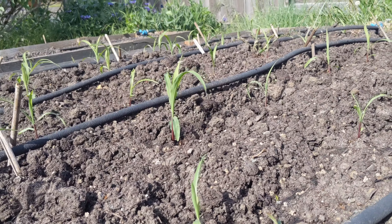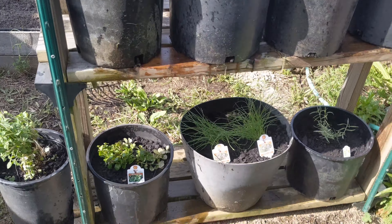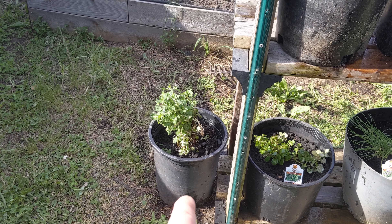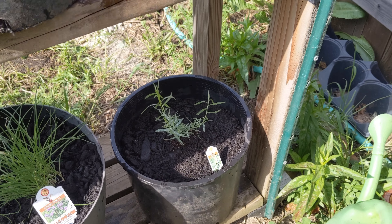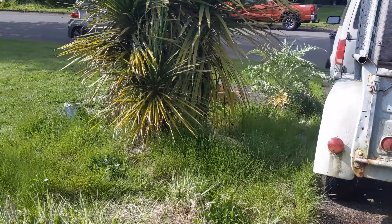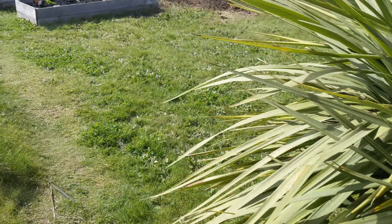Big old bumblebee over there. There's the corn patch — little babies, boop boop boop.